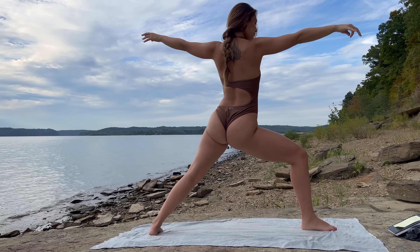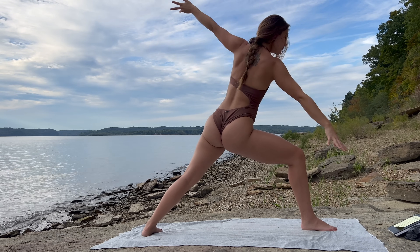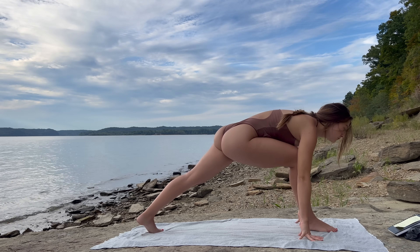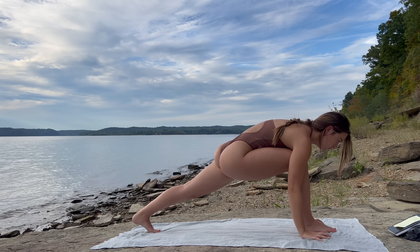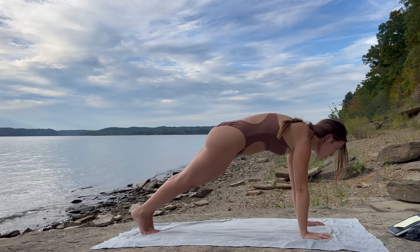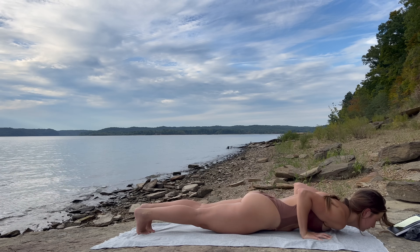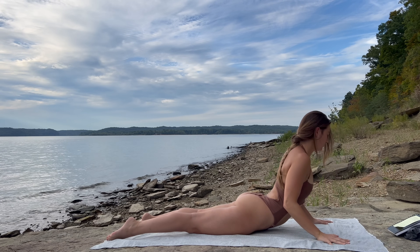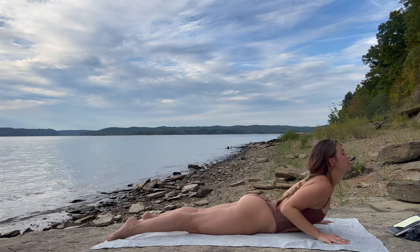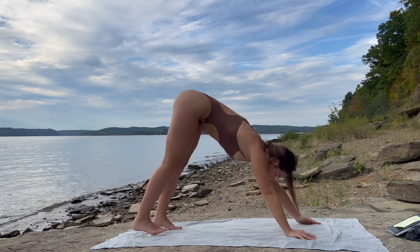Release out of the arm bind if you took it, deep inhale. Exhale, cartwheel the arms, frame your right foot, spin the left foot forward into low lunge. Inhale, step back into high plank. Exhale, lower to belly. Inhale, cobra — lift the chest. Exhale, push up and back into downward dog.